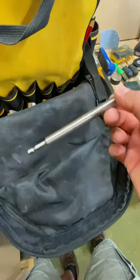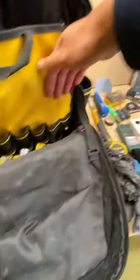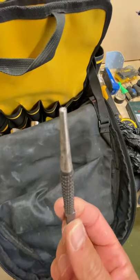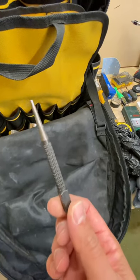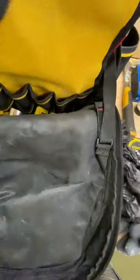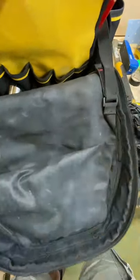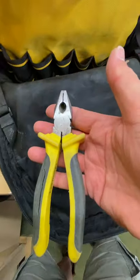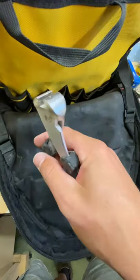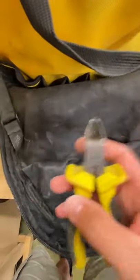An extension bar for the drill for getting into those awkward spaces. A punch — sometimes you're doing something and there's a nail head poking out, so you just tap it back in. And then a selection of pliers: needle nose pliers, standard pliers, nail pullers, and wire cutters. That's the front section done.